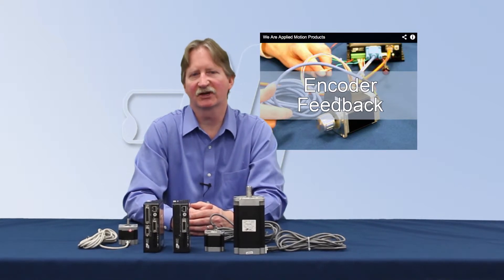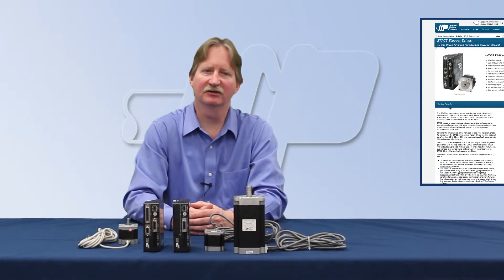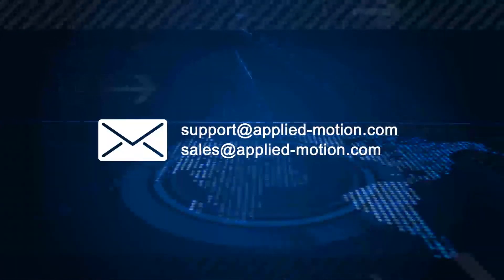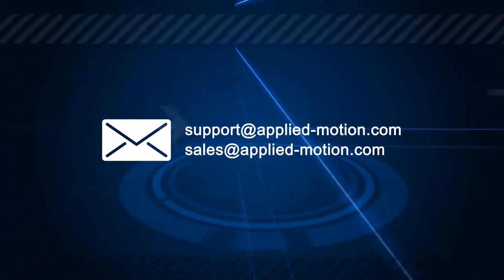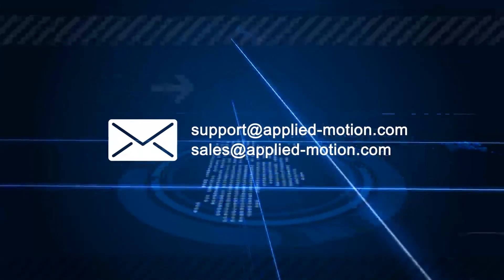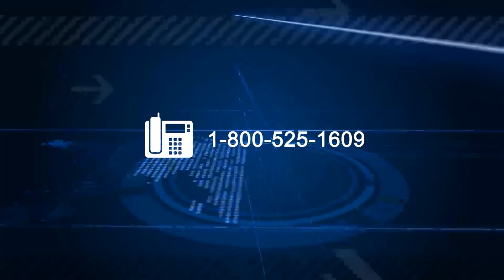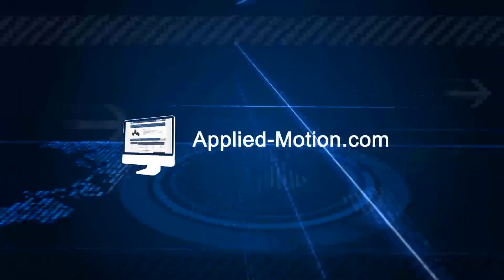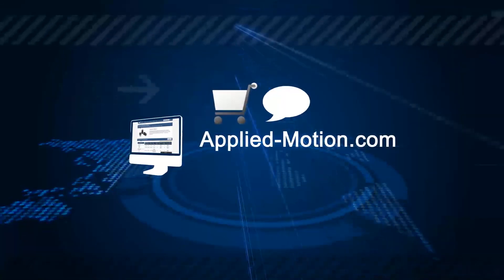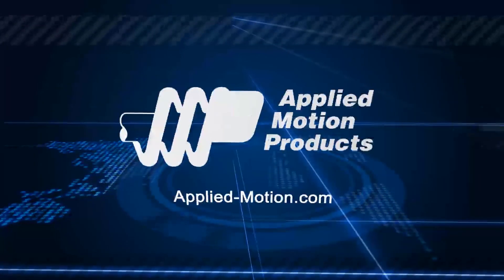For more information about the STAC5, please visit our product page. You'll also find us on LinkedIn, Facebook, and YouTube. Questions? Feel free to reach out to us via email at support@applied-motion.com or sales@applied-motion.com, or by phone at 1-800-525-1609. You can always find us online at applied-motion.com, where you can shop, chat with an engineer through our online support, or view our complete product line. Let's build a solution together.